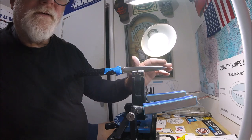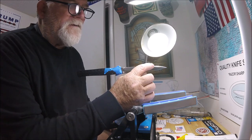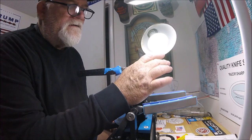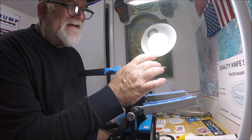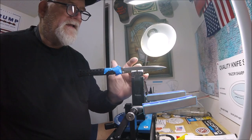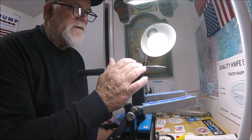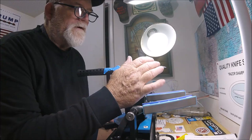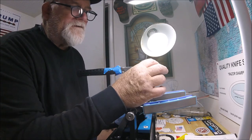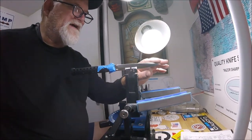It's sharp. But right here, starting right there, I can start feeling a burr that I can't get off. There's no burr on this side, anywhere. But I go down the blade — no burr, no burr — then burr, right in here. The last inch or so, three quarters of an inch. Now, that doesn't mean it's not sharp.